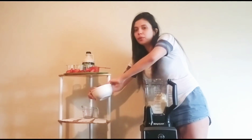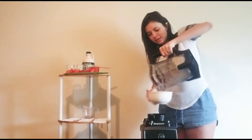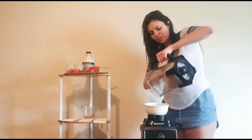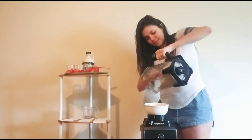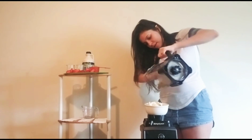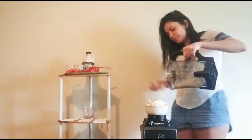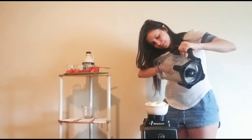I have a bowl here and I'm just going to serve it right in here. It's going to be nice — like ice cream, very thick. I'll go ahead and put it right there. It's going to be nice and thick. Oh, I can't wait!